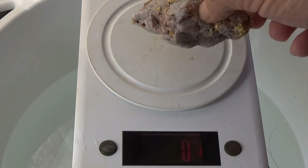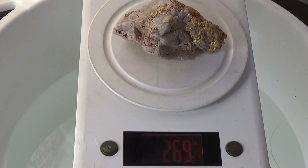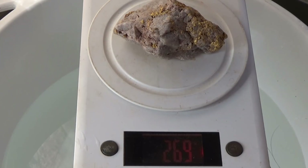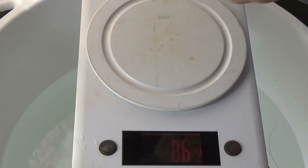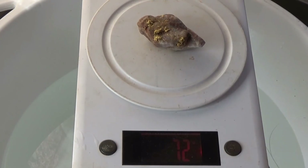This one was 274, it's now 269. Now this test only works on quartz specimens. That was the 74 grammer — I'd started cleaning it up and it's now on 72.